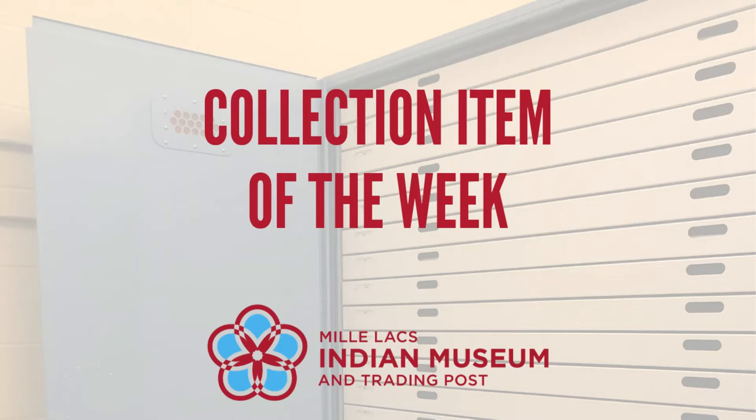This is Travis Zimmerman, site manager for the Mille Lacs Indian Museum and Trading Post, and this is collection item of the week.